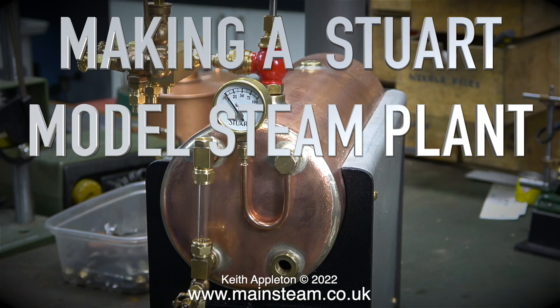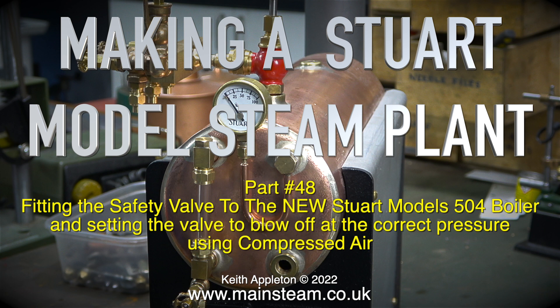Making a Stuart model steam plant. This one is part 48: fitting the safety valve to the new Stuart Models 504 boiler, and setting the valve to blow off at the correct pressure using compressed air.